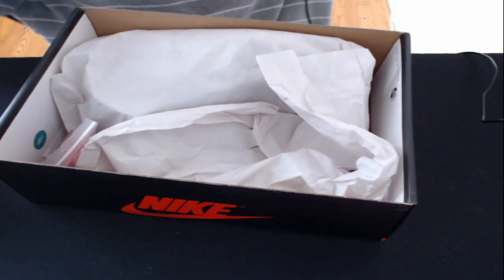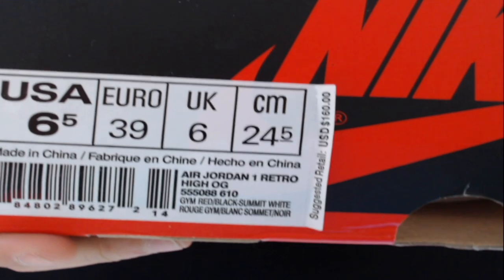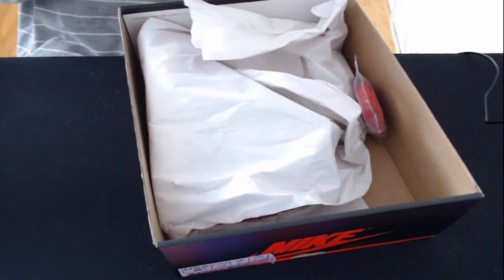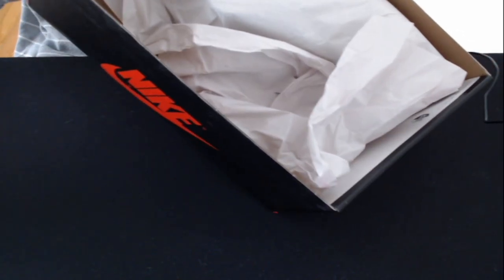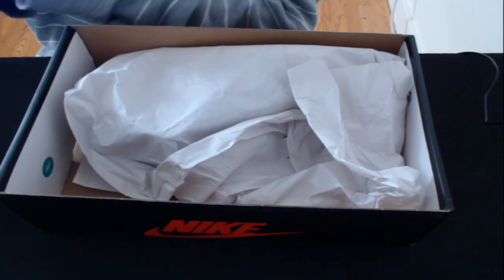I'll check the box next. The box does have everything correct — it has the little green YDM sticker. It also has the little slippy tab thing, which is nice. After doing the blacklight check on the box, it doesn't seem to have anything on it either, which is pretty good.